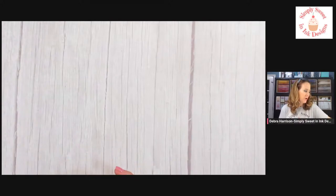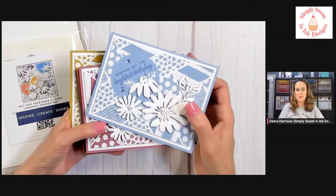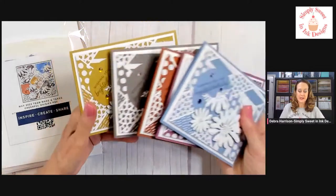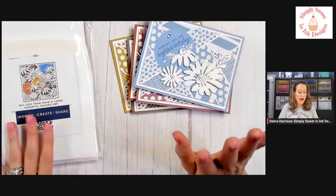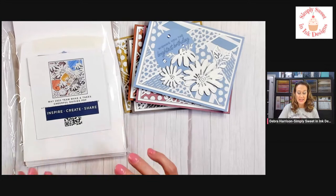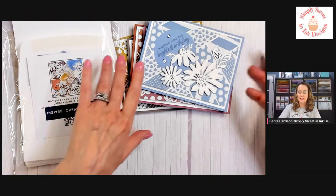For next week's share prize, it's a really fun project kit. I had shared with you the last couple of weeks these beautiful cards that were designed by my team member, Kim Henderson. We made these for our make and takes for the month of May, and I had one extra team project kit that I had cut, so one lucky winner will win that. I asked Kim if I could give it away, and she gave me permission to share her beautiful designs with you.